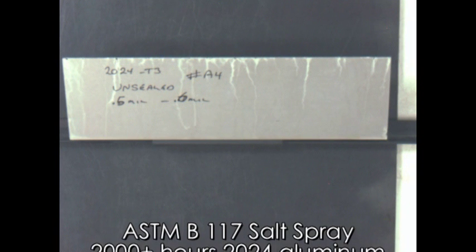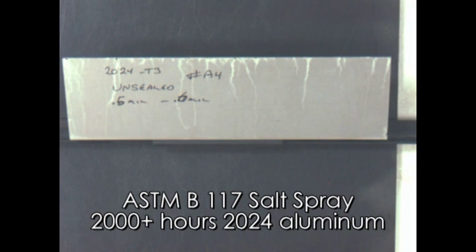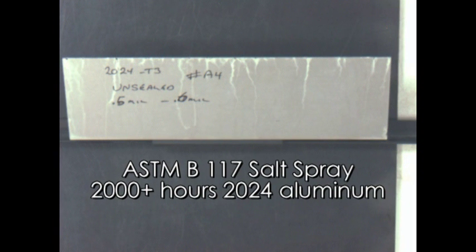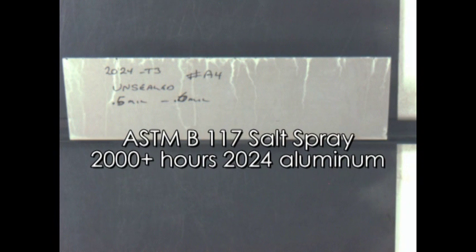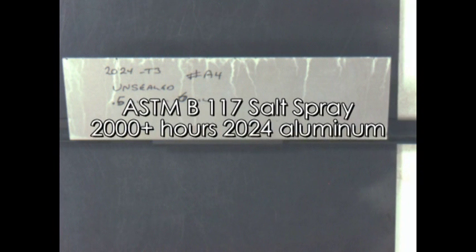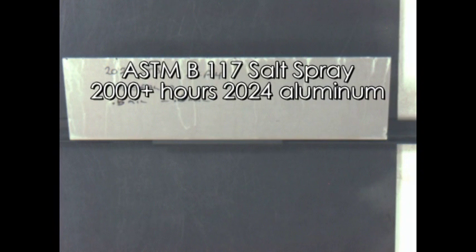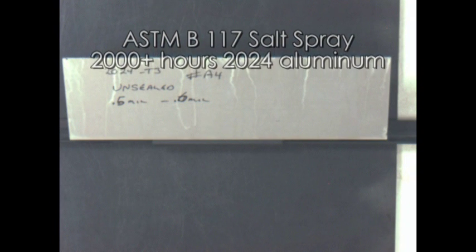When a grade 2024 aluminum test plate was tested, it surpassed 2,000 hours with no corrosion. At 2,200 hours, only the sharp corners on the edge of the plate showed any corrosion, and it washed down over the rest of the test plate. This area is normally covered with tape for these tests, but in this case was not. Also, normally this material would have a seal coat to help prevent corrosion, but in this case there was no seal coat applied, and it still survived more than 2,000 hours of salt spray with no corrosion.